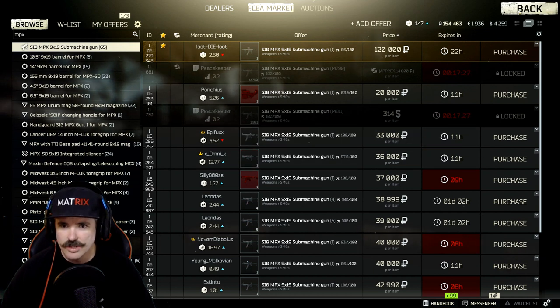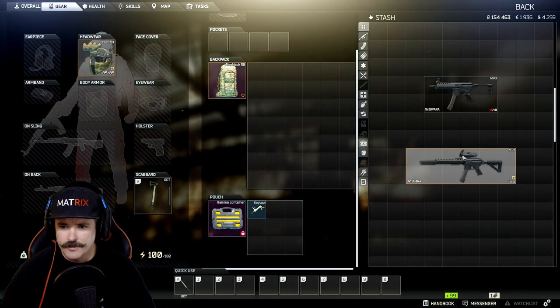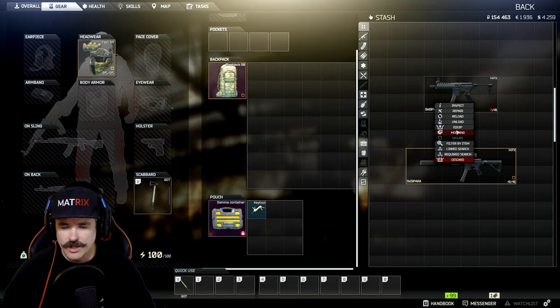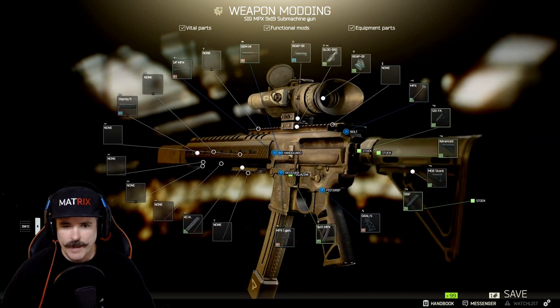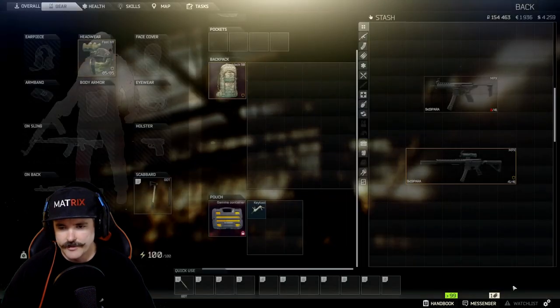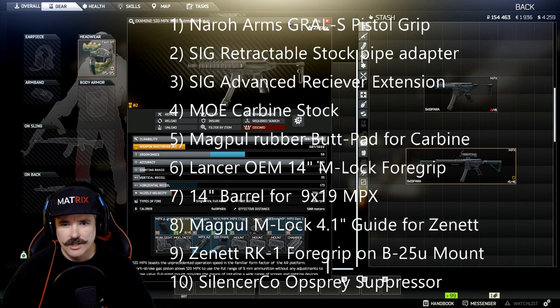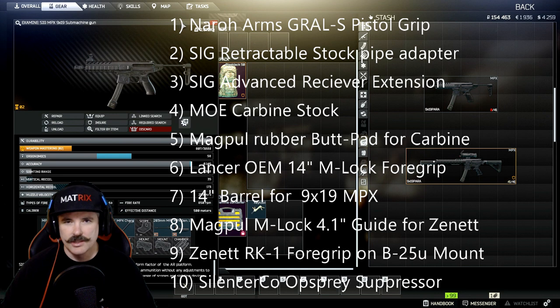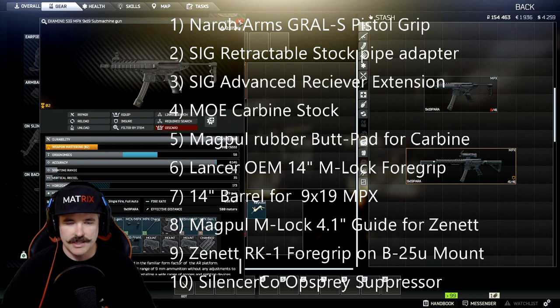I've already got one so I don't need to purchase it. I'll head back to my inventory and here it is. This is the gun we're going to be building and I'm going to show you step by step, part by part, how to build it. First thing you want to do is go down into the description and find the parts list. It'll have all the parts you'll need and you can either individually go and purchase them or watch the video and assemble the gun step by step as I do it.